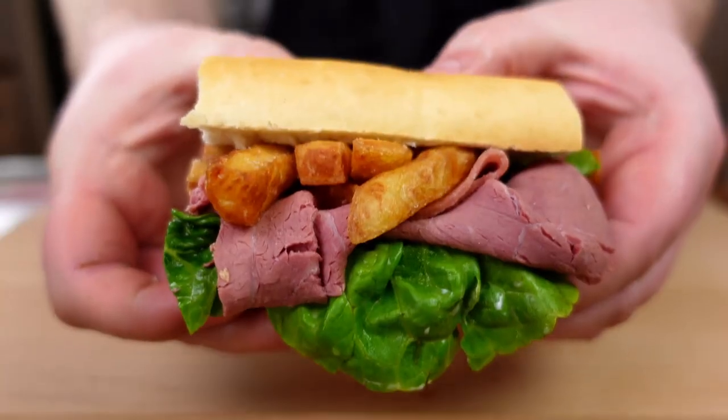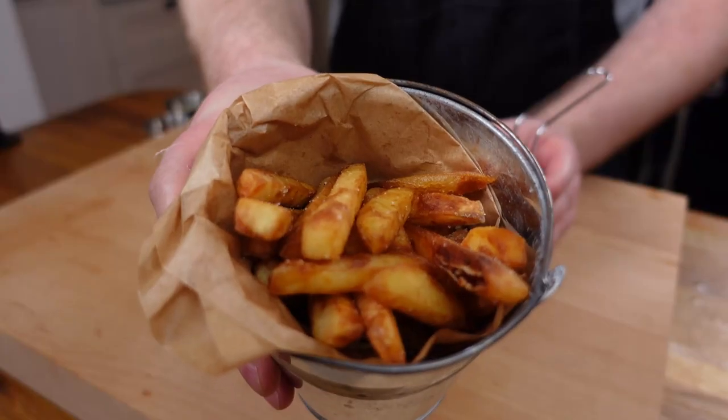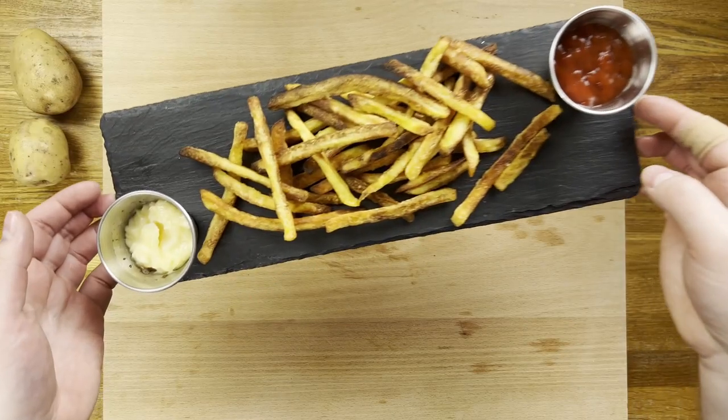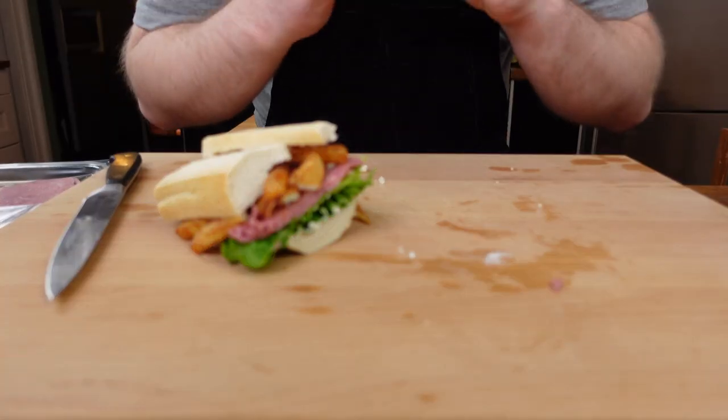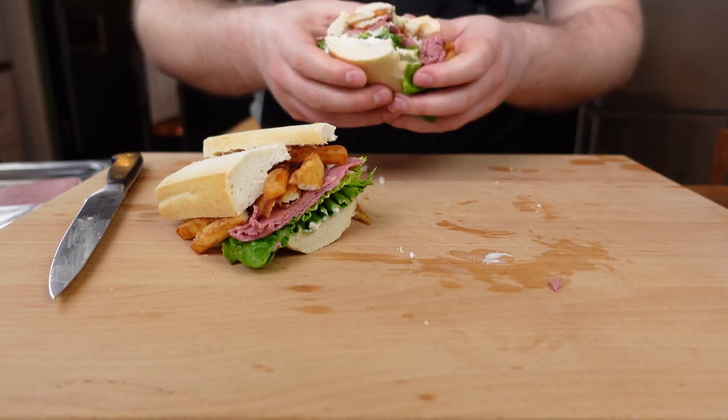There we have our three ways to serve fries. The clear winner for me though is the king of subs — absolutely scrumptious. Let me know your favorite in the comments below, and if you enjoyed this video be sure to like and subscribe so you don't miss out on more videos like this.